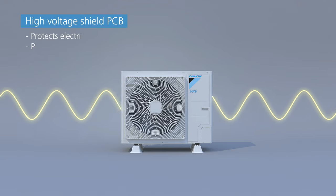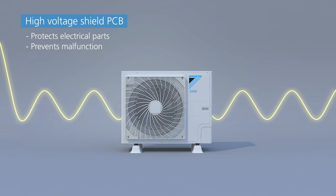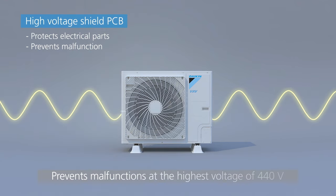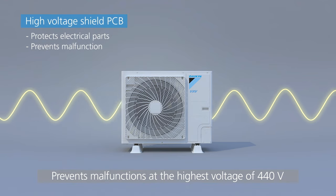The air conditioner can operate even when the power supply is between 198 and 264 volts, and the unit won't malfunction even with a peak electric load of up to 440 volts.